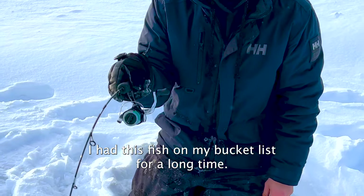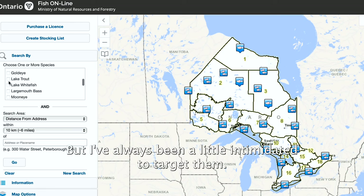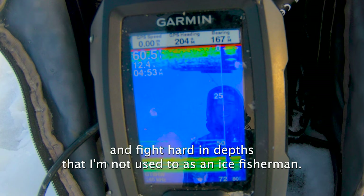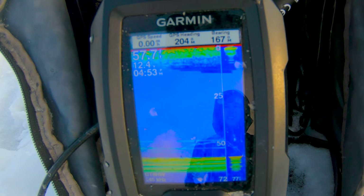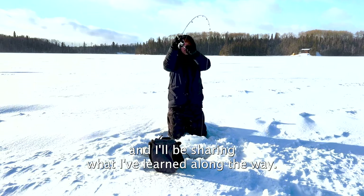I've had this fish on my bucket list for a long time. The lake trout is one of the most sought after fish in the ice fishing world, but I've always been a little intimidated to target them. They can get up to 30 pounds and fight hard in depths that I'm not used to as an ice fisherman. I've done a lot of research on how to target these fish, and I'll be sharing what I've learned along the way.